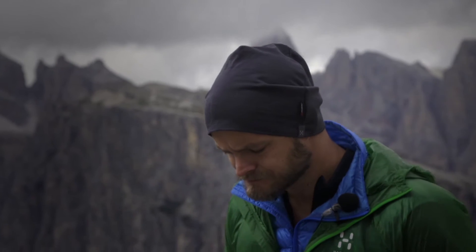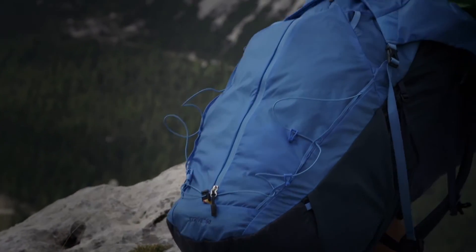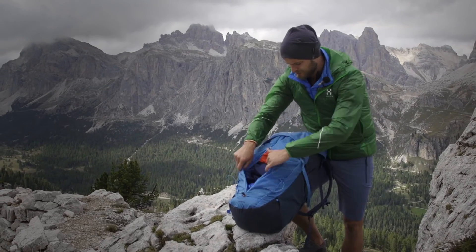The basic way of constructing a backpack is a top-mounted design with a lid. But sometimes when you pack your backpack you put the stuff you need in the bottom and it's really a hassle to get to it. So the Strive has a long vertical water-resistant zip which makes it possible to access the gear in the bottom really easily.